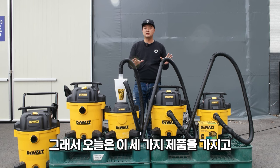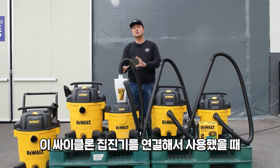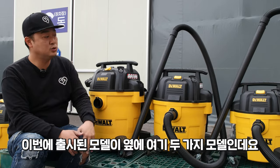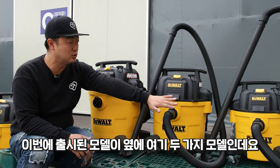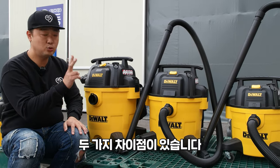Today we have three different products, and I will go over the cable and cyclone cable. I'll mention the effects. The new model is the two — it is the same as the other model.